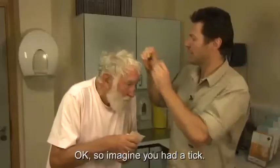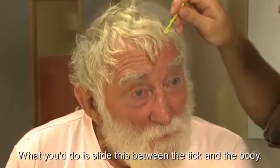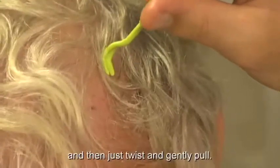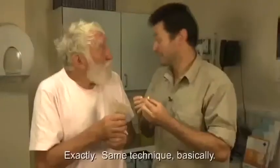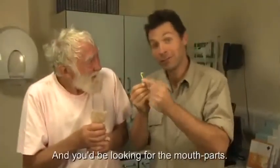Imagine you had a tick — what you do is slide this between the tick and the body, and then just twist and gently pull. Like a tooth, isn't it? Exactly the same technique. Basically, slow and steady does the trick.